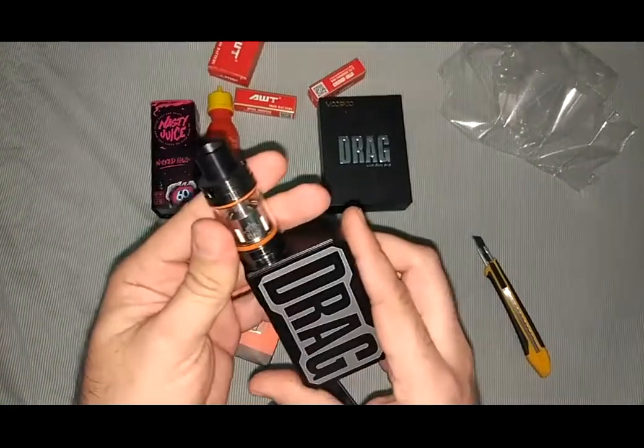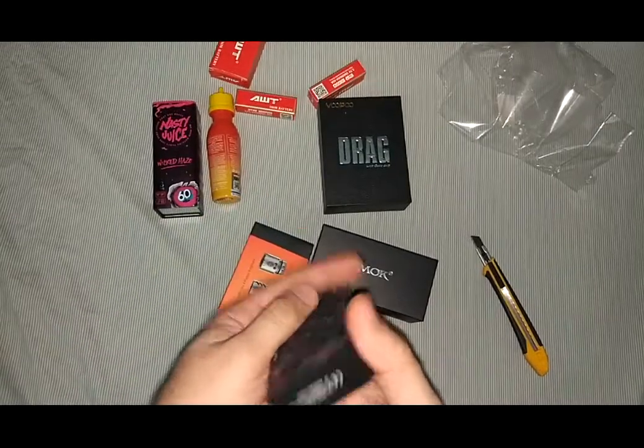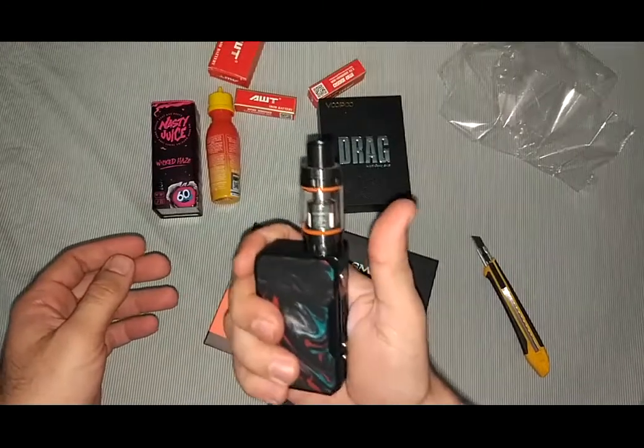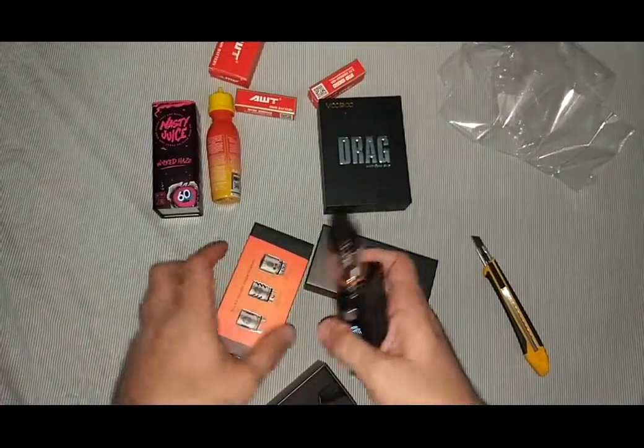I think it's almost ready. This is how it looks — very nice and good-looking vape mod.